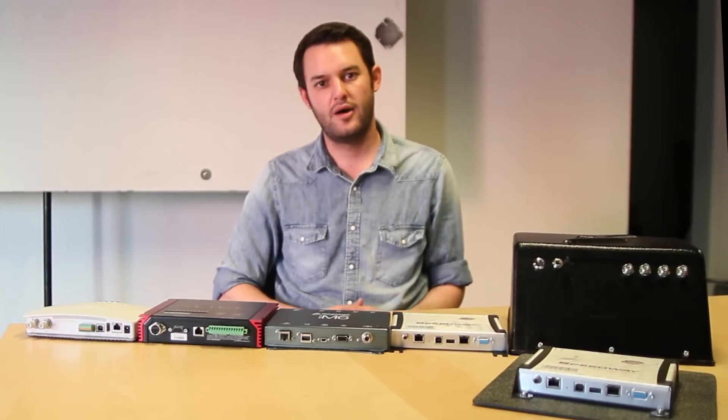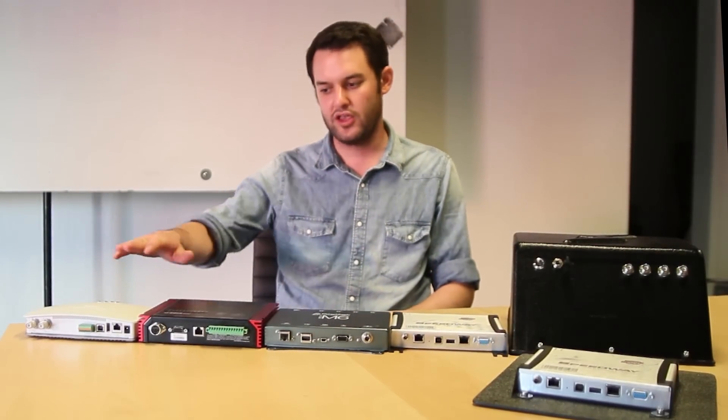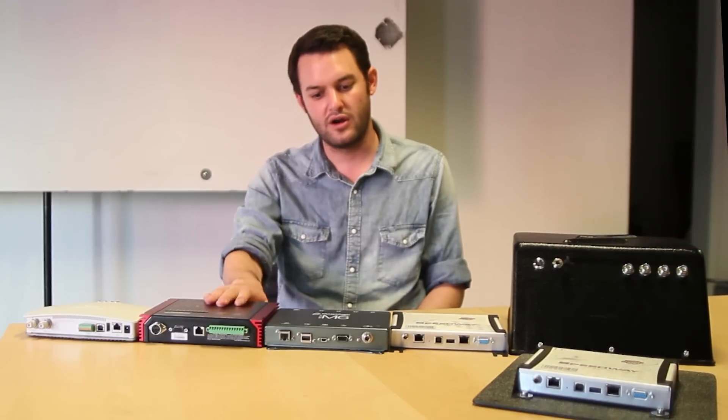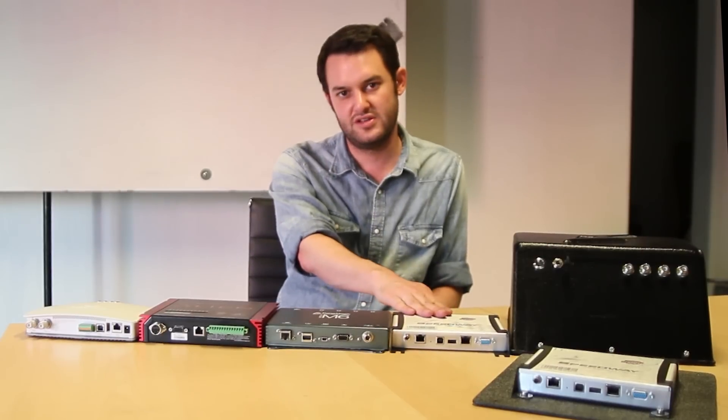So what units do I have in front of me? Pretty much every top manufacturer is sitting on the table right now. We've got a unit from Motorola Solutions — this is their FX series. You've got the Alien 9900 reader, a product from ThingMagic called the M6, and the Impinj R420.